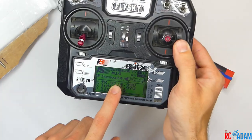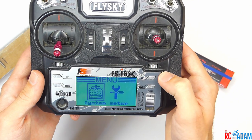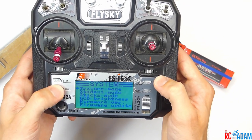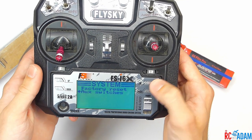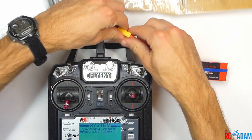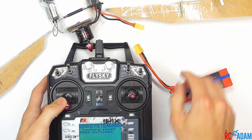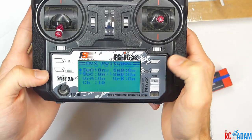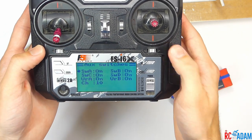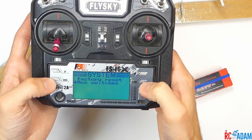With the battery connected, in our new model we're going to press and hold OK to get into the menu and go to system setup. Just in case you don't already have this turned on, you're going to turn on your aux switches. It actually wants me to turn off my receiver, so I'll unplug the battery, get back in, and press OK. I have all of these turned on, but you can turn them on or off by pressing the up and down switch. Once you change it, be sure to press and hold cancel to save it.